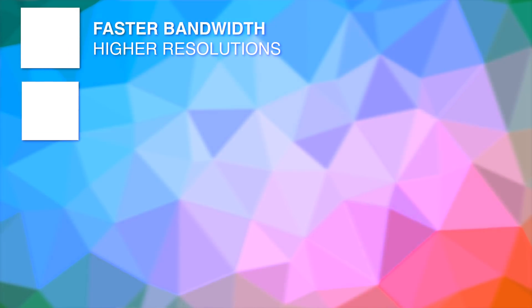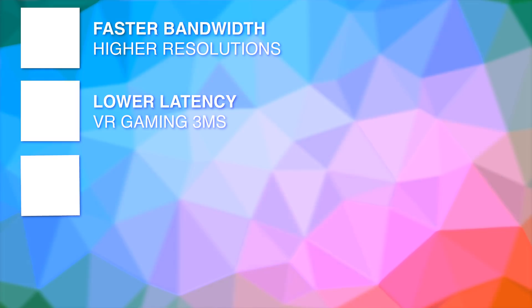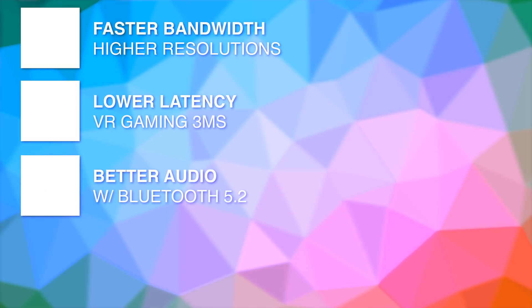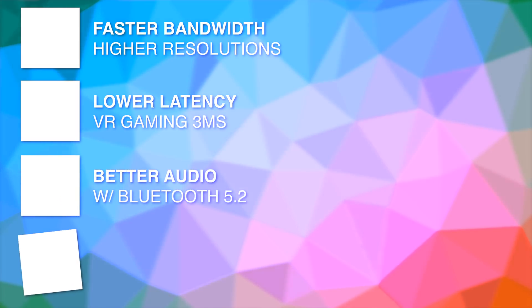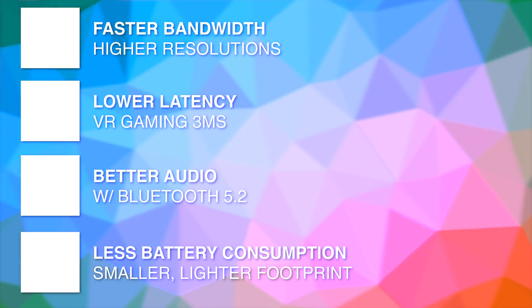So to recap: Wi-Fi 6E will enable faster bandwidth for higher resolution, lower latency for wireless VR play, better audio thanks to Bluetooth 5.2, and less power consumption making it possible to have a smaller and lighter footprint in our headsets. This is actually impressive.